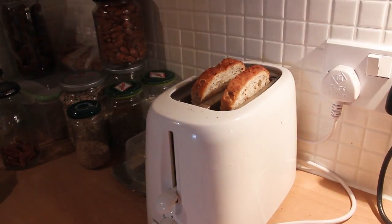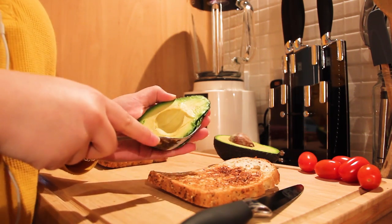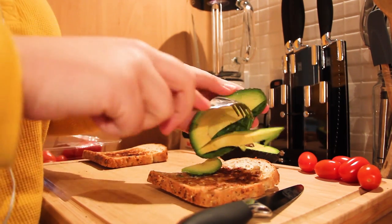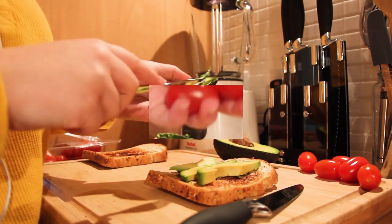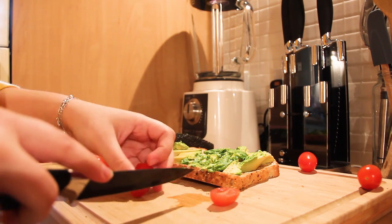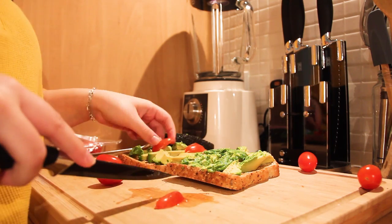I'm doing two toasts, so I'm going to take one avocado and about three or four cherry tomatoes. I'm just going to toast my bread, cut the avocado in half, cut both parts into little pieces, and then cut my tomatoes. Apply a bit of pepper, salt, and a bit of olive oil. It's very simple and quick to do but it tastes amazing and it's one of my favorite breakfasts.